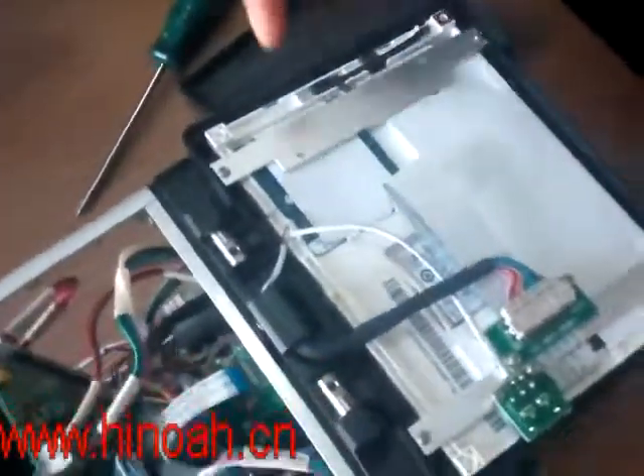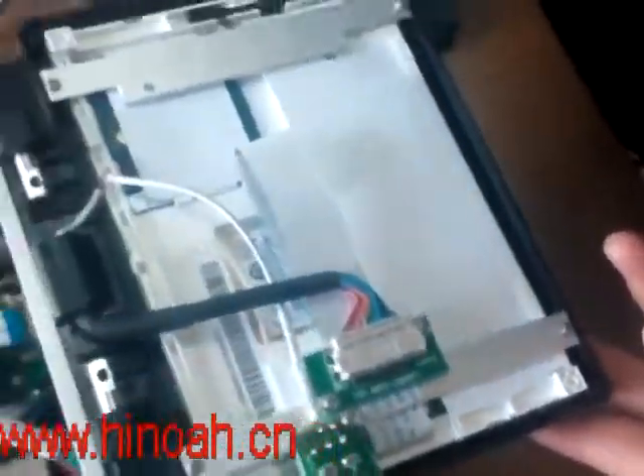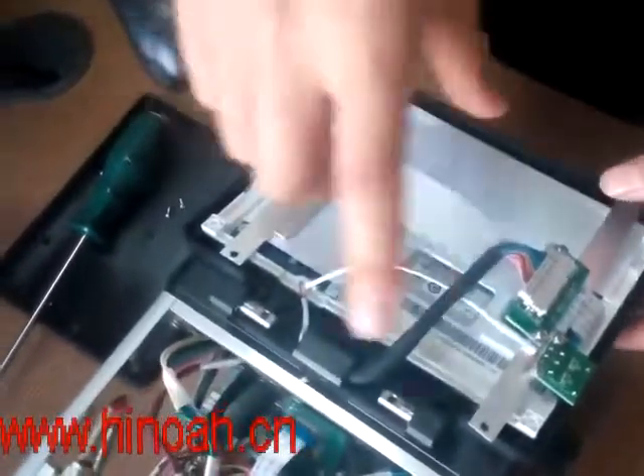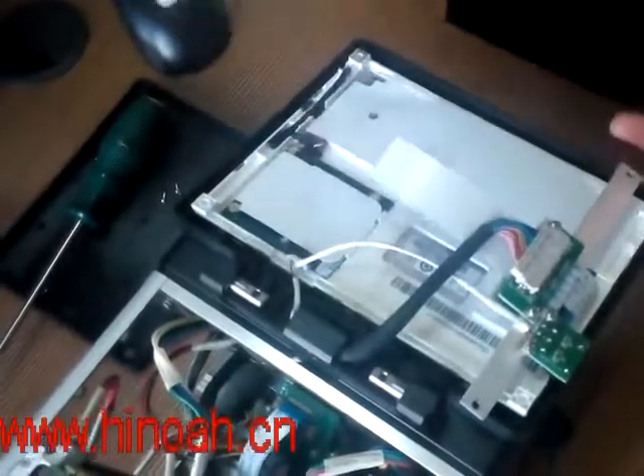First of all, we need to untie these four screws. After untying the four screws, we take this away.